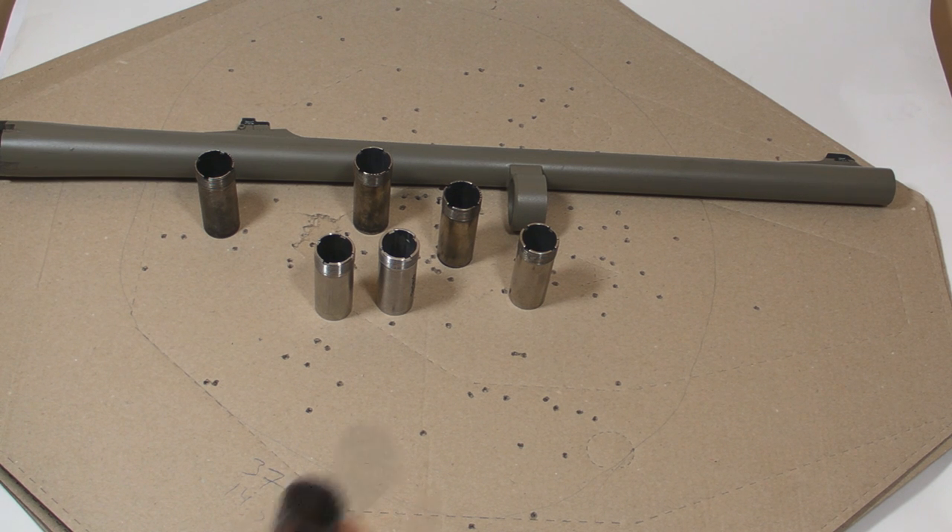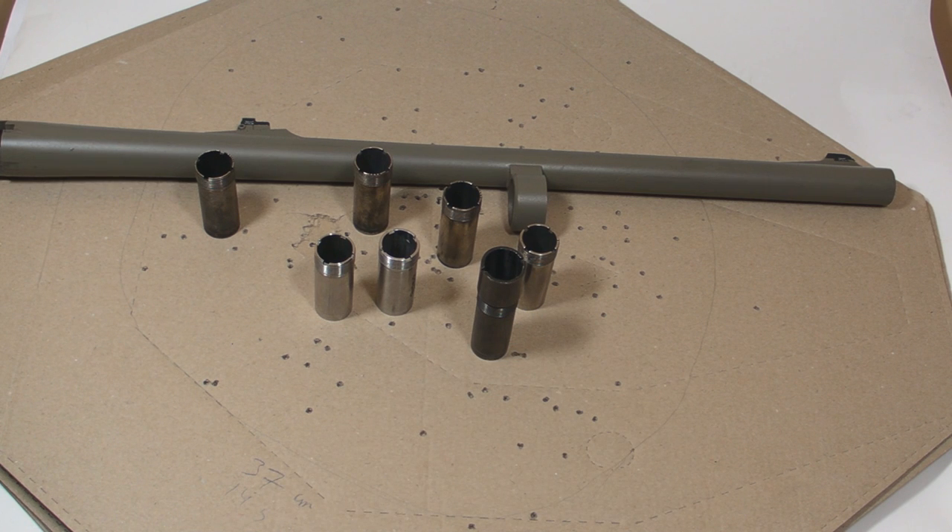Last but not least, the rifled choke is believed to improve the accuracy of slugs. I hope this video was useful for you. Thanks for watching.